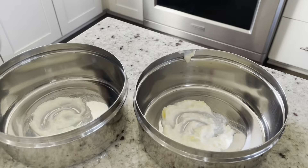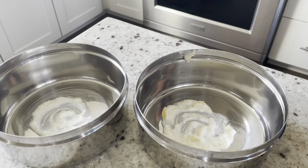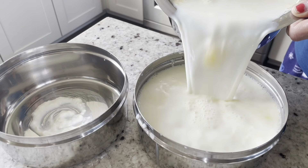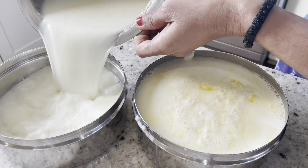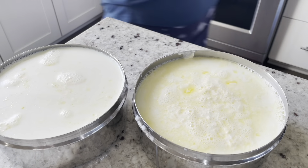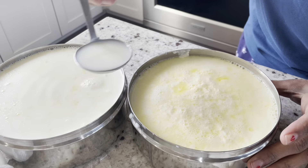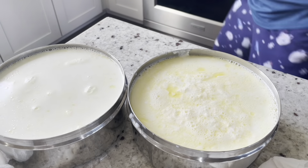I have two airtight container boxes. I have a little bit of water in the bottom. I have to check the edges in the front. For this time, I have to check the water in winter.